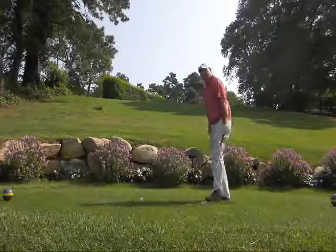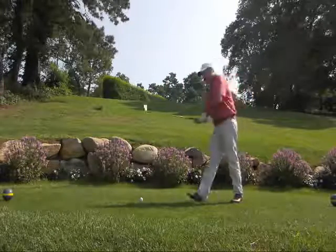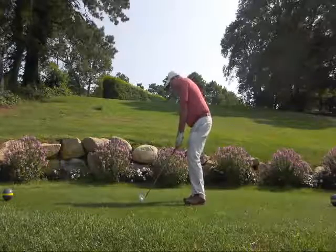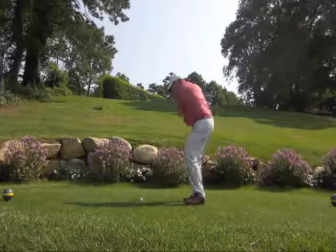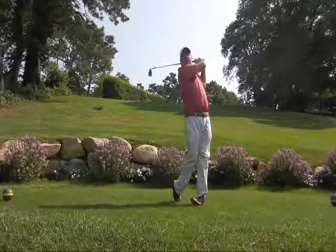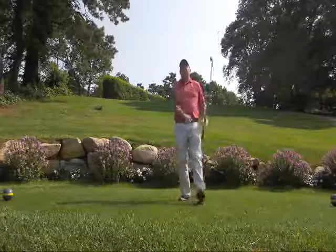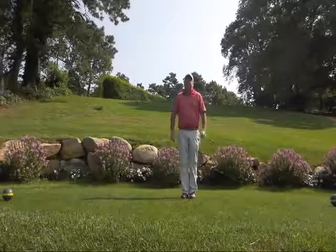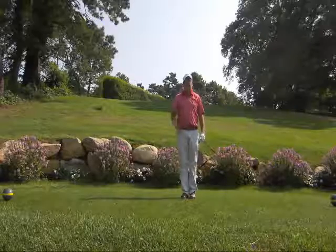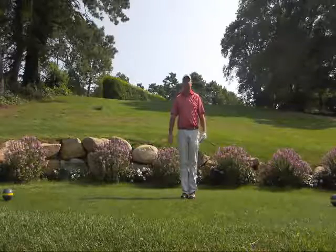I'll give one more a try here, and show you this will add distance and create more crisp golf shots. Notice where the right shoulder is, knees touching. That was a good one! Promise you that if you get yourself into a full finish, we can add distance and more crisp shots. You'll enjoy the game even more.